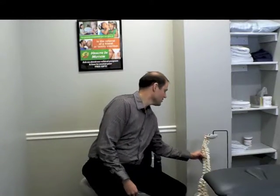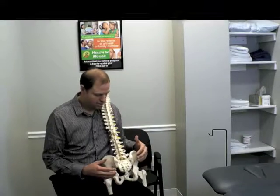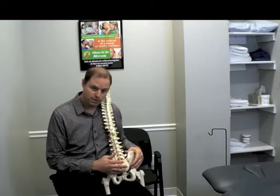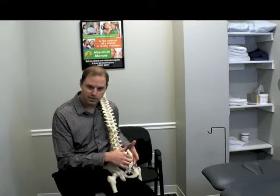Let's orient you a little bit. Looking at our spine, the SI joint is a combination of where your sacrum — this bottom tailbone region — and your ilium, this back part of your pelvis, comes together right in this joint here.